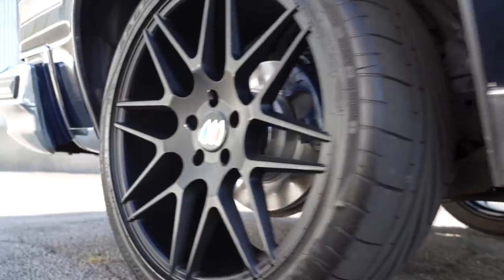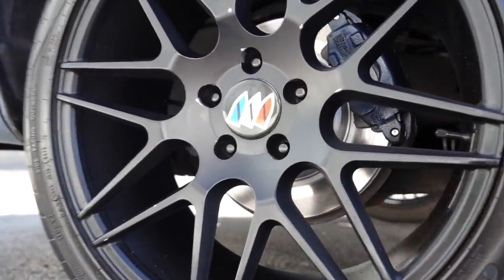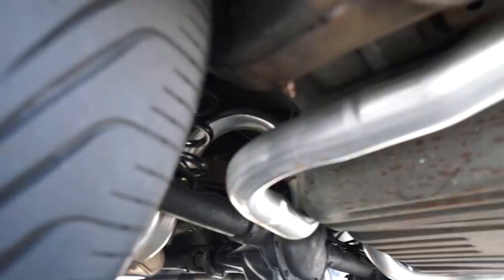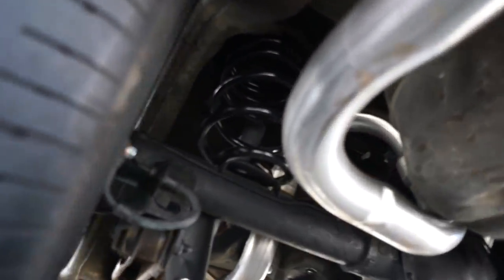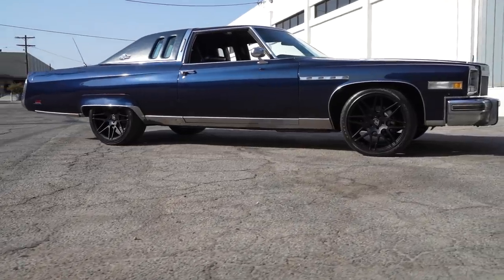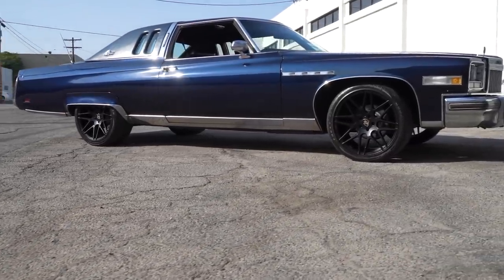And you did four wheel disc all around? Four wheel disc. I took a rear end out of a 1996 Impala, and the suspension on this car is all original. So it's cushy — it just floats. Any dip you hit, you don't even feel it. You just hit it and keep going. Even with the 20-inch wheels with Eagle race tires.